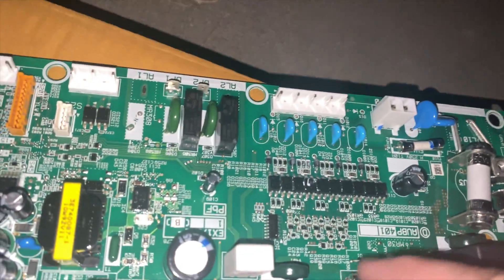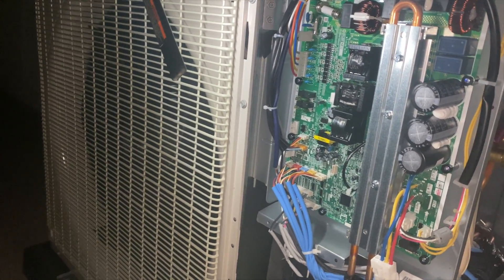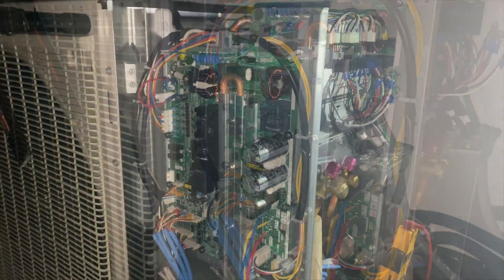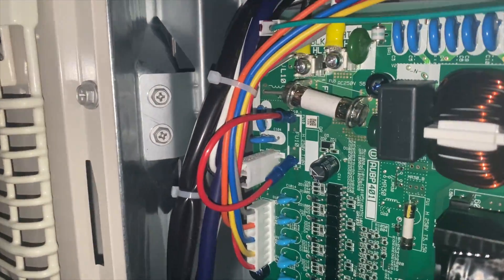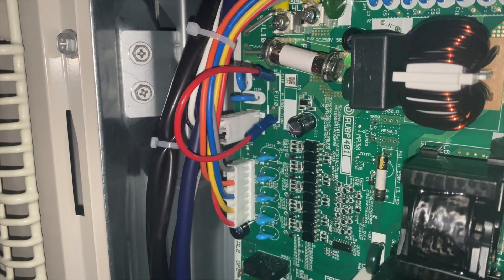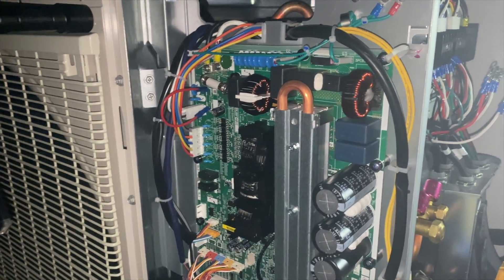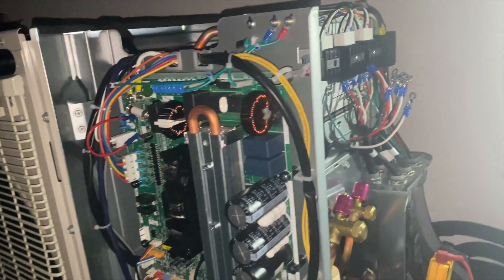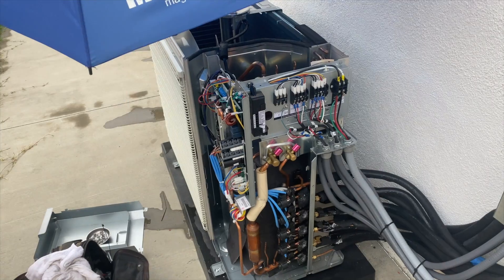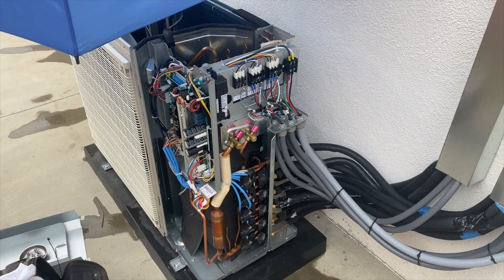I'm going to make a bridge to bypass the fuse to at least get three heads going until we can order another board. We took the fuse out, used butt connectors, and pinched them onto the little metal contacts to bypass it. This is a temporary fix. We now have three out of five heads working, and all three have been working since I got the board today.